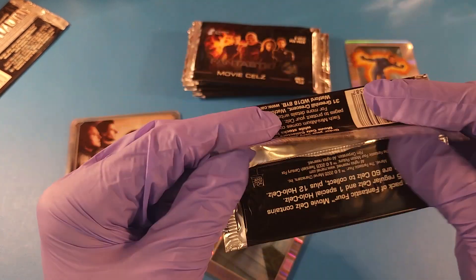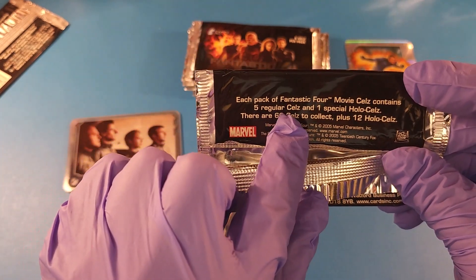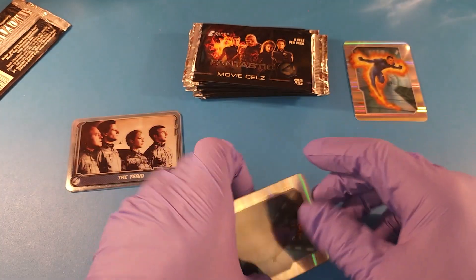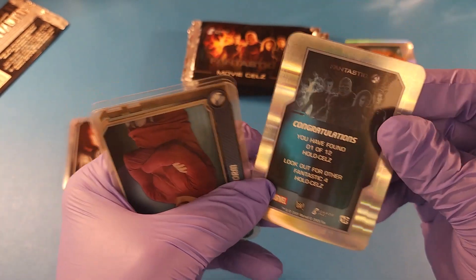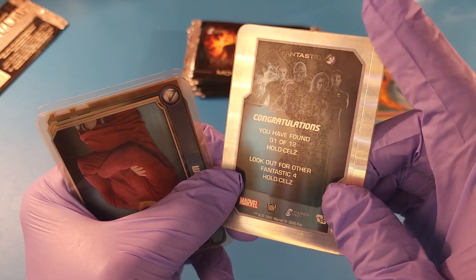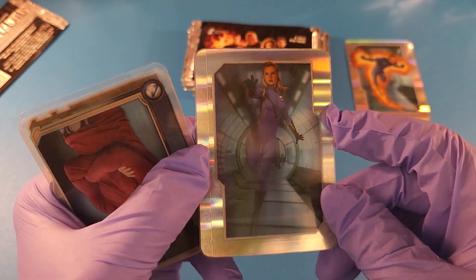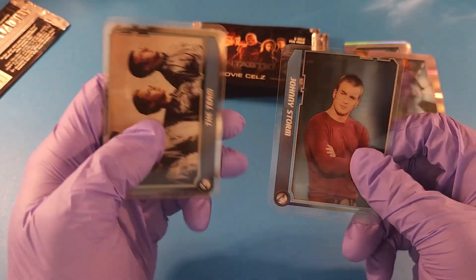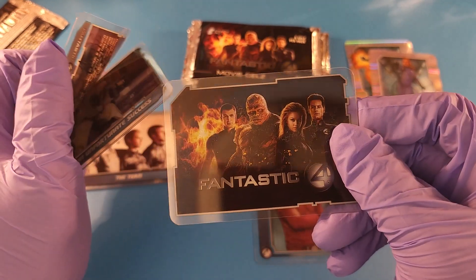Oh look at that, another hollow foil cell. Is there one foil in each pack? It doesn't say — there's not much information on these. So each pack contains four Movie Cell cards, one special hollow cell. There are 60 cells plus 12 hollow cells, so every pack contains a hollow cell. Congratulations, you have one of twelve. See the delamination though — the plastic's all warped. But that's super awesome. She is just a looker. And we have Johnny Storm again.